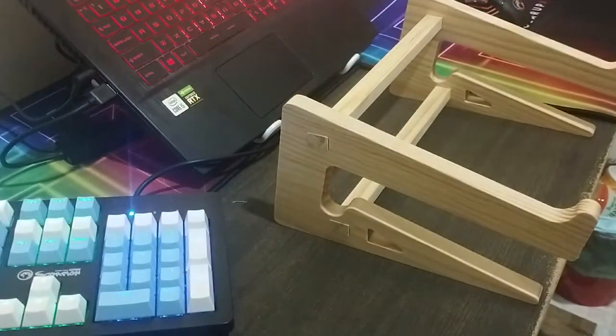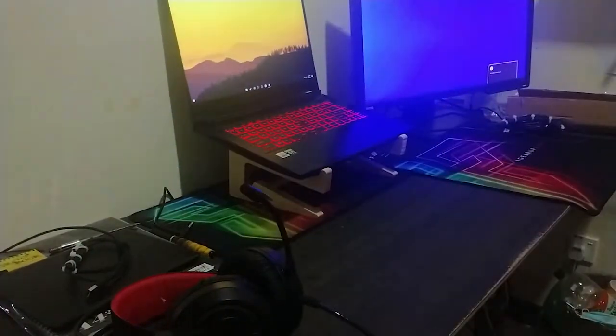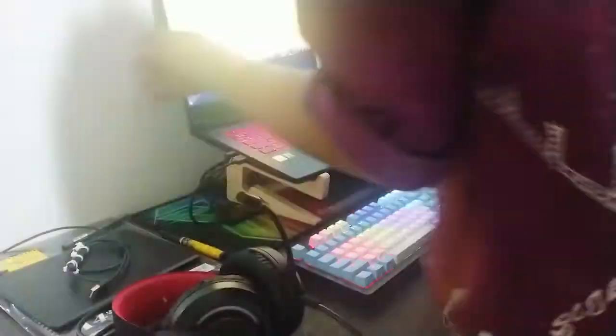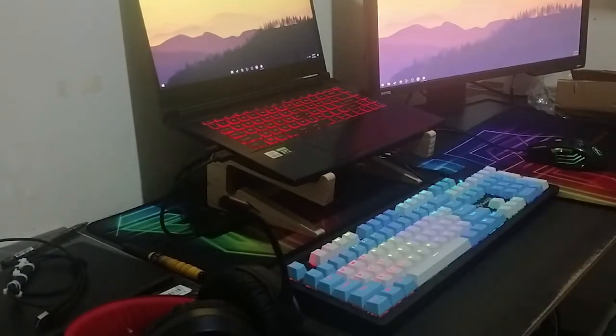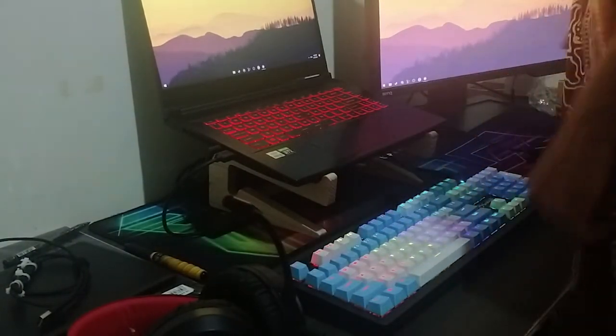Time to put in the laptop. So there you go. It fits my laptop. This is an MSI GF63. Yes, this is a good quality laptop stand. Don't lie.